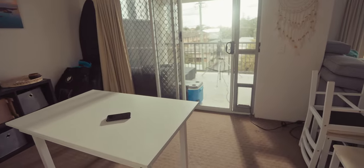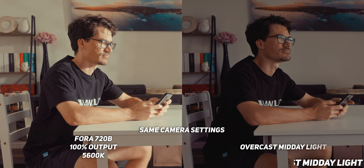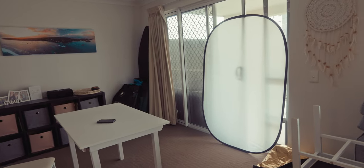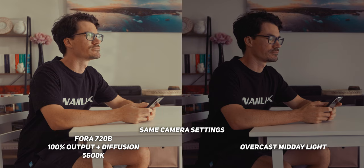In terms of output, if you've only ever used a Forza 300 or 500, you'll be blown away by this, especially combined with a Fresnel or the projector attachment. In this setup I placed the light outside about four and a half meters away with the included reflector. The Forza head lead is five meters and the power lead is four and a half meters, giving you almost 10 meters of total lead length — great for booming up or spreading out. I then added diffusion from a five-in-one reflector on the window to soften the light.